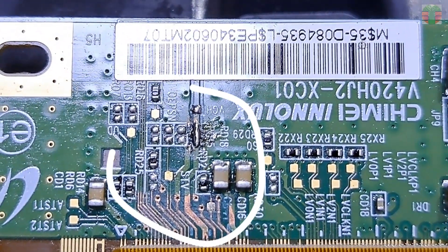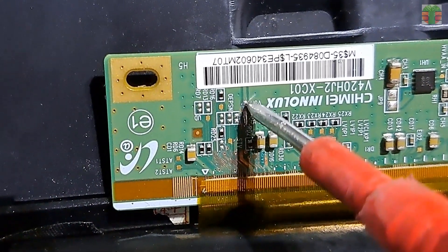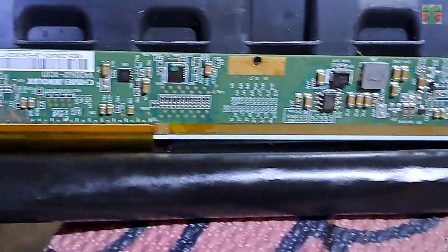This has already been repaired. I always first measure the VGH on this issue. The VGH voltage is measured at negative 5.5 volts, instead of the expected 30 volts.